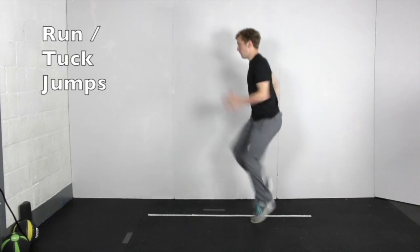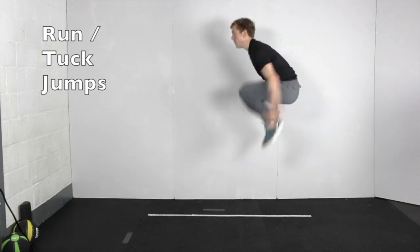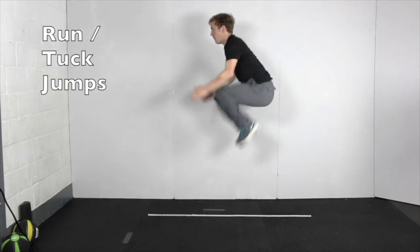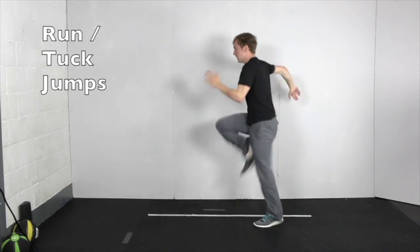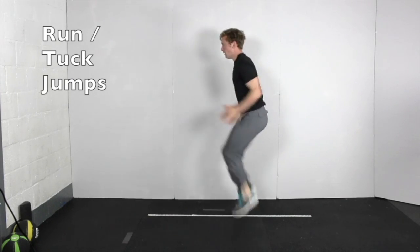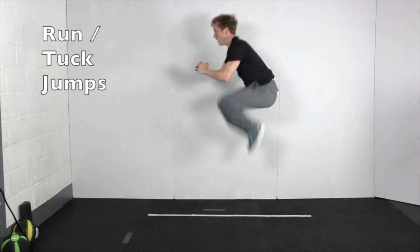For this high intensity drill, high knee run for 8 steps and then complete 4 tuck jumps. Immediately return to the 8 high knee steps followed by 3 tuck jumps. Continue with the 8 high knee steps and then 2 tuck jumps. Complete the cycle with 8 high knee runs and 1 tuck jump. Keep the pace as fast as possible.